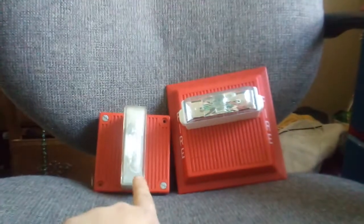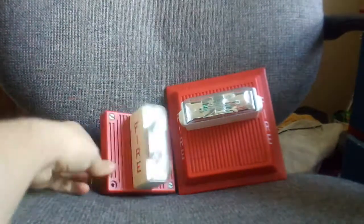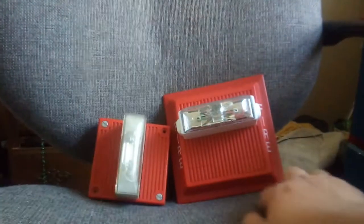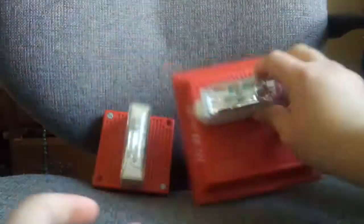This is a Wheelock MT4-24 IS. It's a Fix 75 Candela, as you can see on the bottom. And this one is a Wheelock MT-24 MCW. This is a Multi-Candela MT — my first Multi-Candela MT. It's 110 Candela. This is the MT I'll be using in some of my videos.